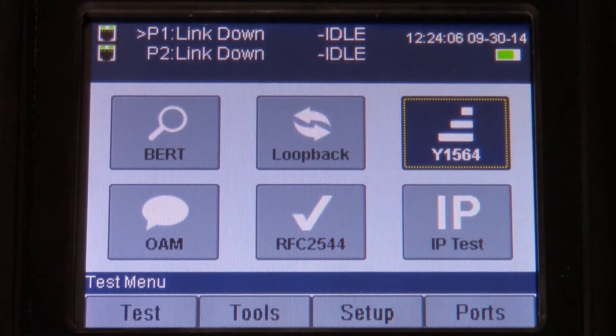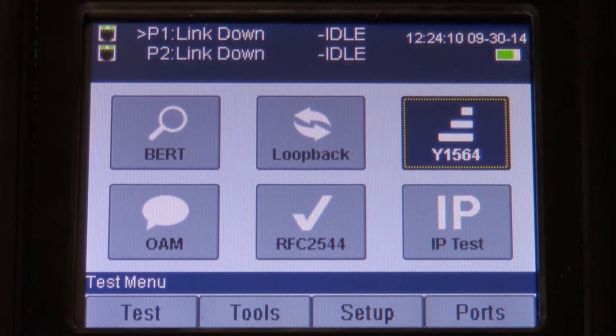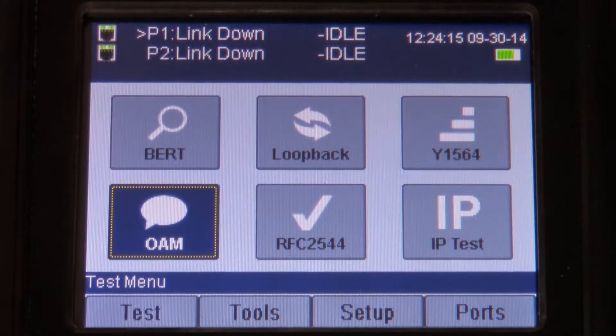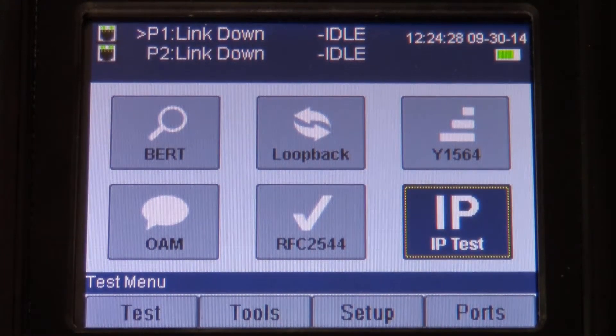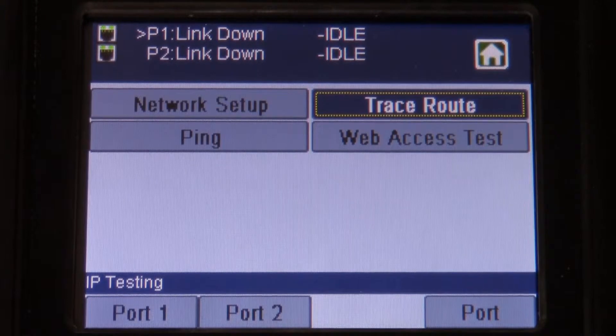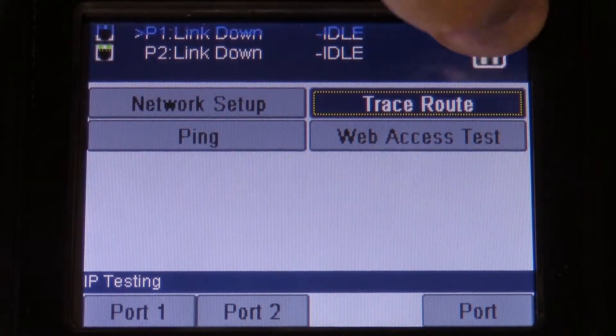We also offer Y.1564 testing, which is used for Ethernet service level agreements and for testing over a controlled amount of time. We offer OAM, which is Ethernet operations, administration, and maintenance testing. We offer the RFC 2544, which is an older method for testing Ethernet. And then under the IP test section, we have some basic tests for you, such as traceroute, ping, and web access testing.